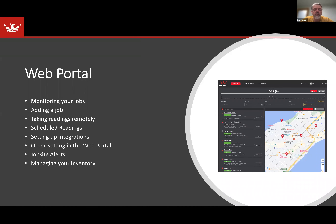Now I want to talk a little about the web portal. You can monitor your jobs, add a job, take readings remotely if you have a DryPhone on site, and schedule readings. The web portal is where you set up integrations — that's a one-time thing. There are other settings available, job site alerts you can set, and you can manage your inventory.